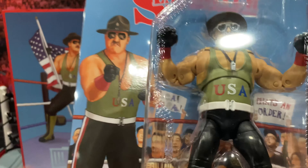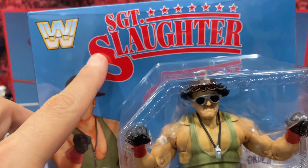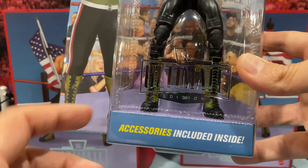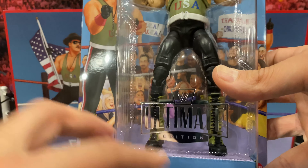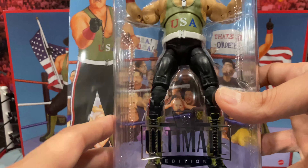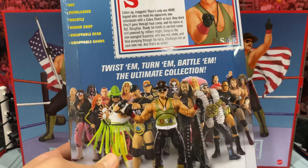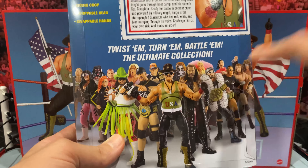Looks very cool. On the side profile you've got the American flag and 'Ultimate Edition.' Even the little tab here says 'Cobra Clutch' — that is very cool. A lot of detail went into this. Props to Bruce Mode from the Mattel Elite Squad — he did a hell of a job designing this package. You get the image of Slaughter on the other side with the American flag and the WWE logo.